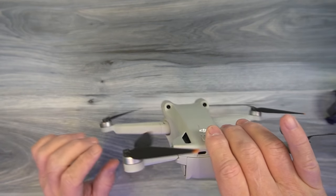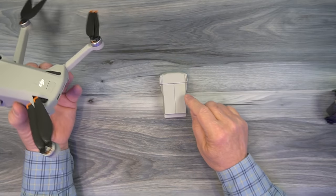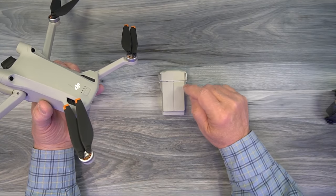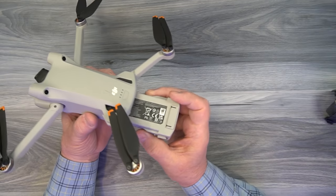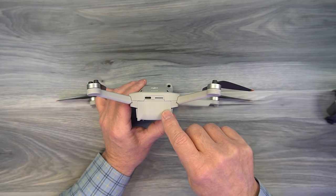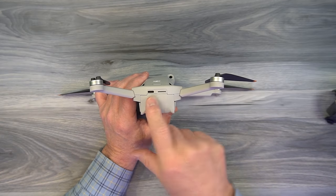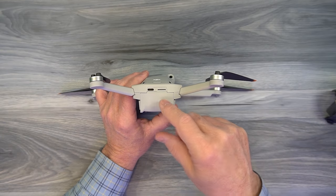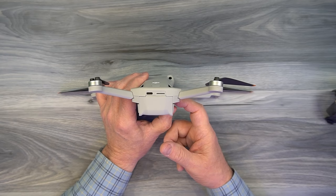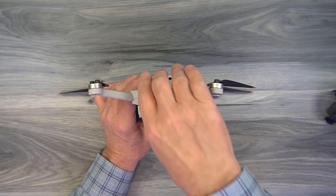On the back of the unit, the battery is removed by pressing two buttons, one on either side. Two battery options are available: the standard battery marked 249 grams keeps the drone under the weight limit, while the larger plus battery exceeds 249 grams but provides significantly more flight time. Above the battery compartment is the microSD card slot where all recording takes place. To the left is a USB-C port, used for charging the battery in the drone with a 30W or higher QC/PD charger, transferring files to a computer, and updating firmware.